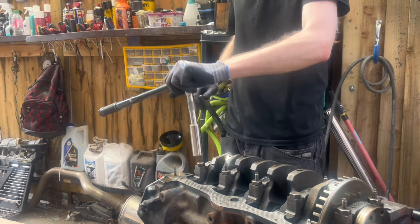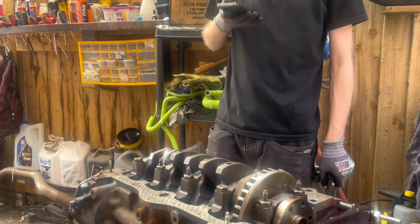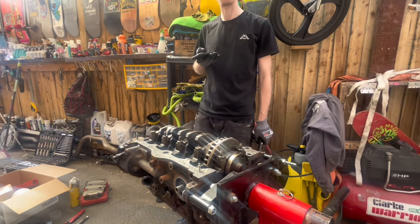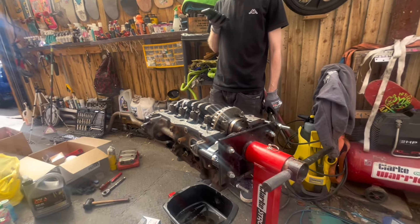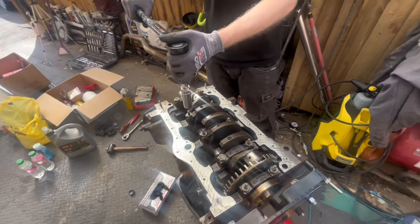The torque setting was 66 to 77 foot-pounds. Rather than snap anything, we haven't gone the lowest and we haven't gone the highest — we are in the middle so we're going to be safe.